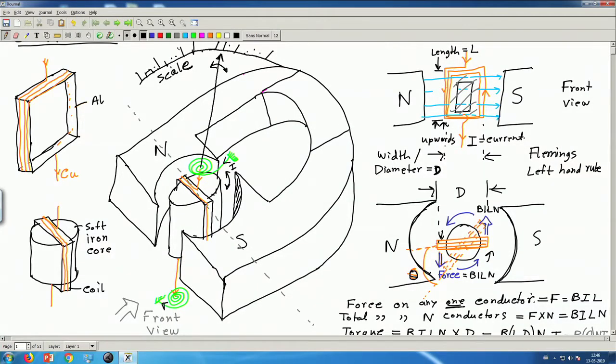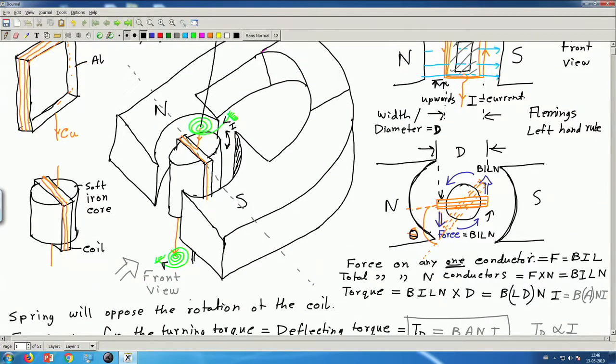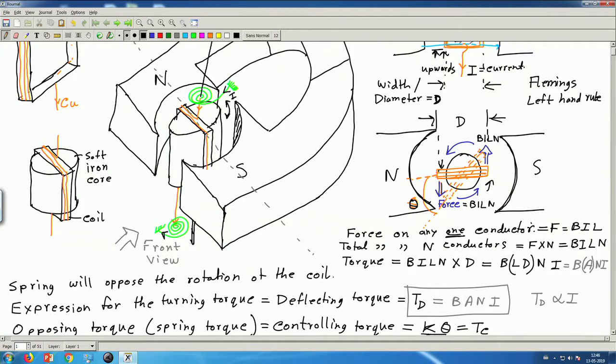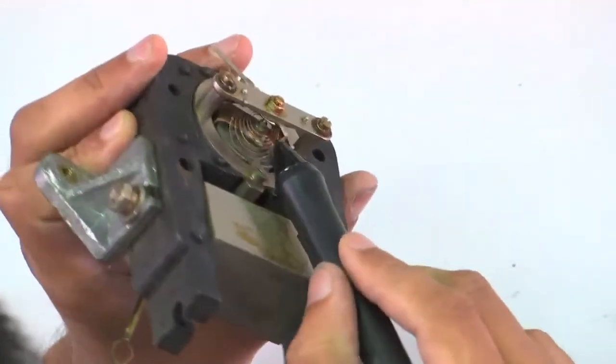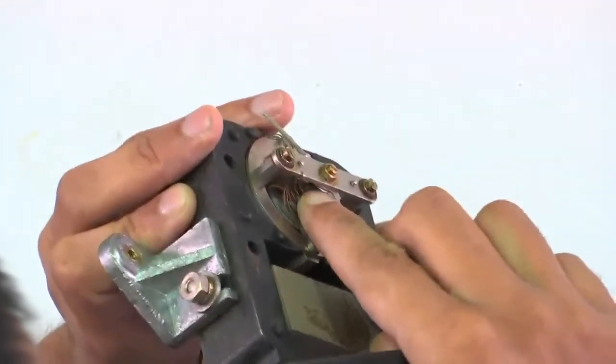We also have jeweled bearings, which I have not shown here, but let me now draw it. We generally have jeweled bearings with very little friction, and this is the shaft or spindle or axis of this coil which can rotate on top of this jewel bearing. That bearing is also visible here — some sort of bearing is there. So this is the PMMC instrument which we have talked about.